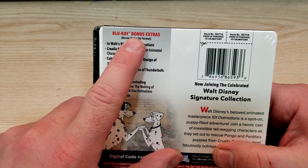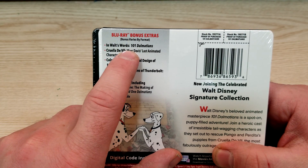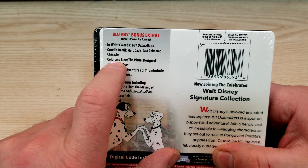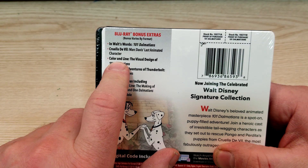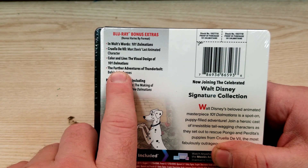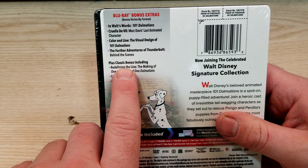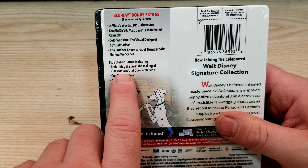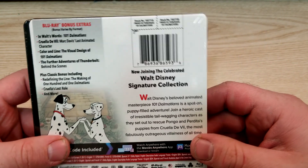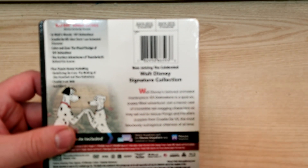Bonus Blu-ray extras and Walt's Words: 101 Dalmatians — Cruella de Vil, Mark Davis' last animated character, Color and Line: The Visual Design of 101 Dalmatians, The Further Adventures of Thunderbolt behind the scenes, plus classic bonus including Redefining the Line: The Making of 101 Dalmatians, Cruella's Last Role, and more. Now joining the celebrated Walt Disney Signature Collection.